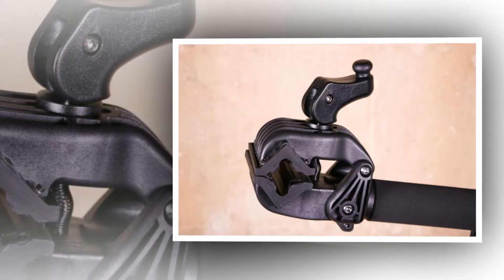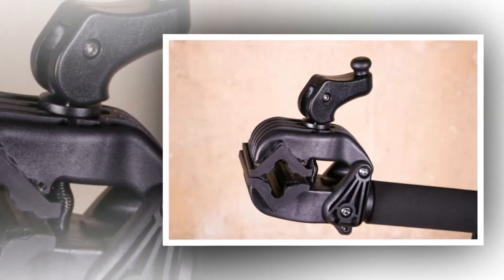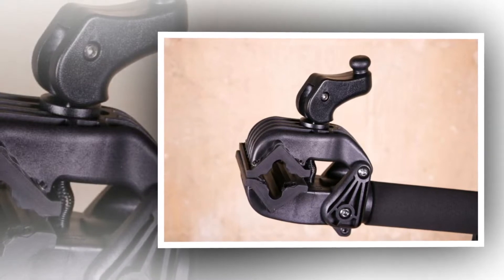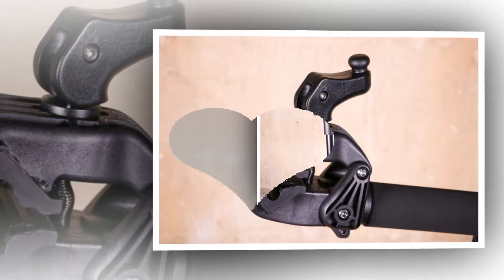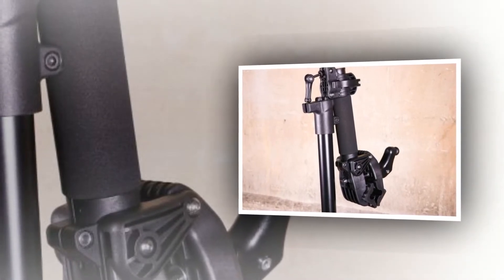It'll accept tubes between 35mm and 75mm and does a pretty good job of holding onto aero seatposts too. It's better than the majority of clamps we've seen at the bottom end of the market.